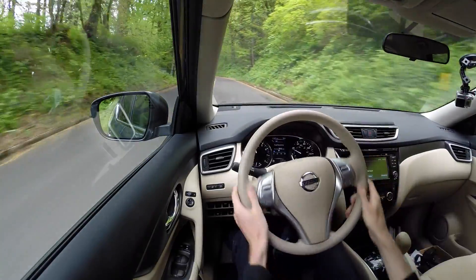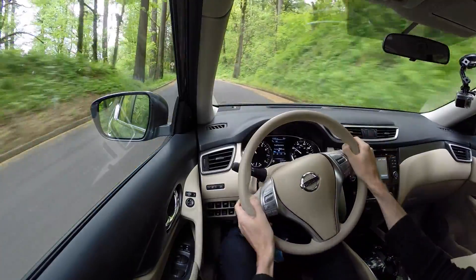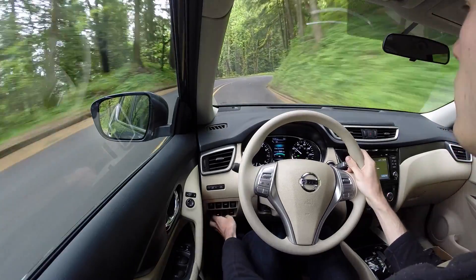There's not too much body roll — it does exist, but it's not excessive. That kind of goes hand in hand with the comfort-oriented tuning. This is a very comfortable car to drive overall.